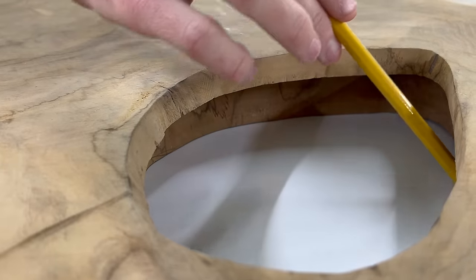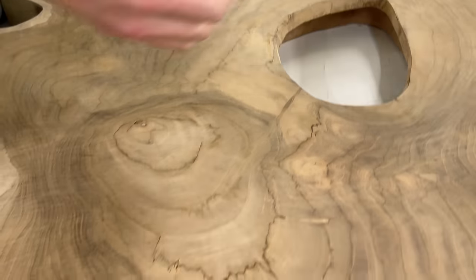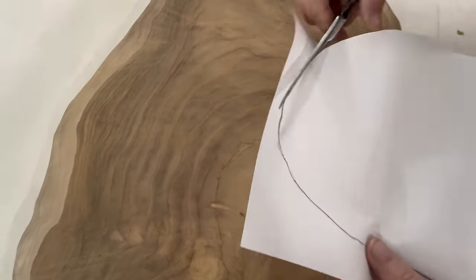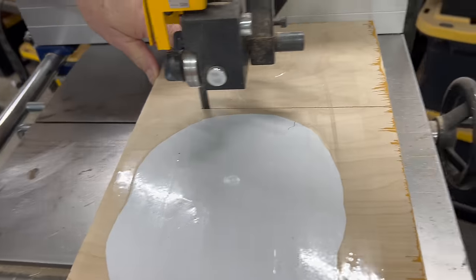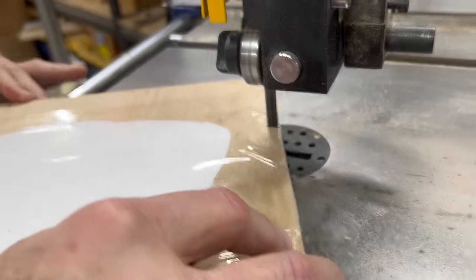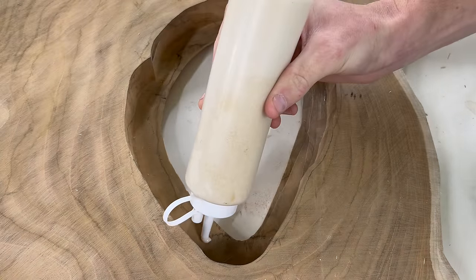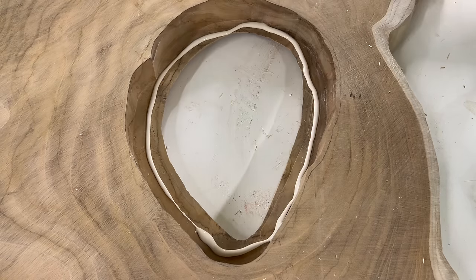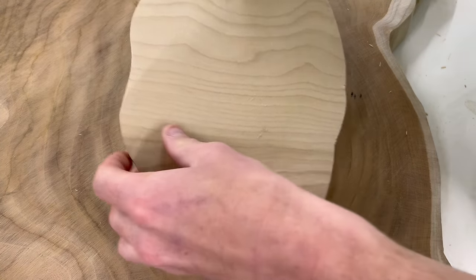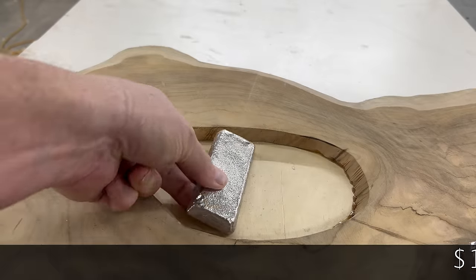Pull it out, cut it with some scissors, tape it with some packing tape to a piece of plywood, and head to the bandsaw. With our hole patched up we can flip it over to the face side and estimate how many ingots we're going to use for this pour.